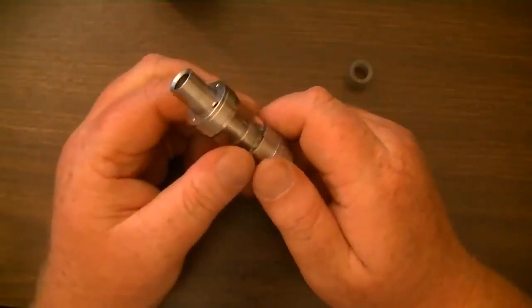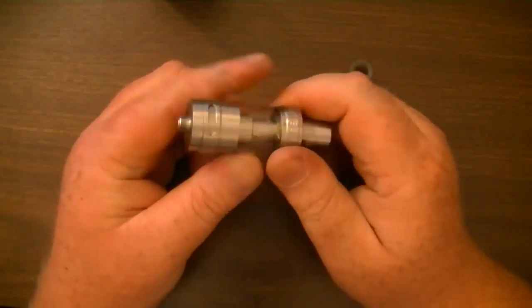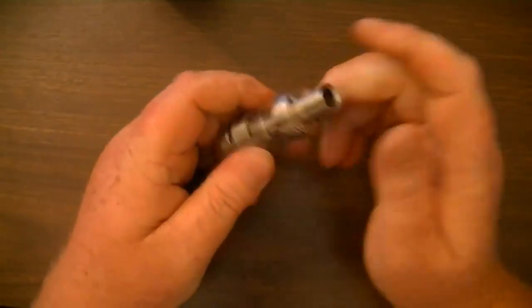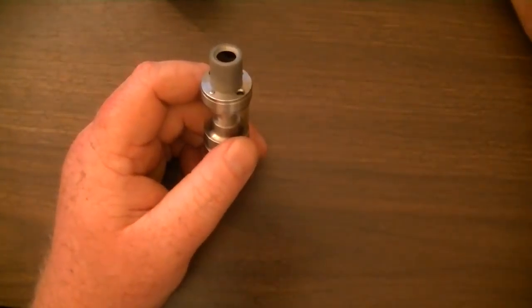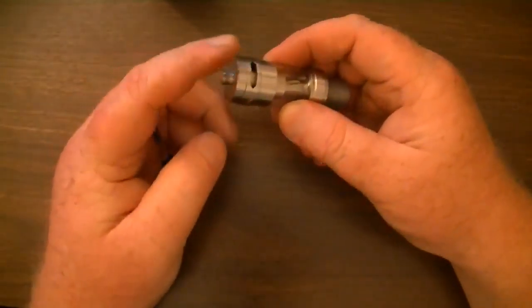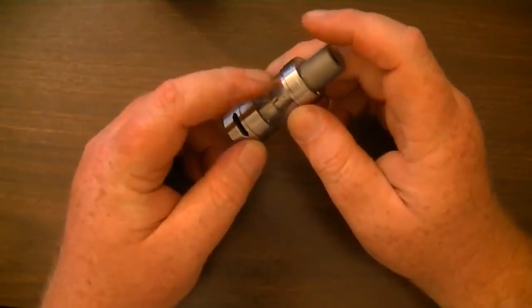You can find these at VaporDNA.com for $39.99 — that's a pretty good deal. It's a pretty good tank. It comes with extra glass. It's 24 millimeter with a 5 milliliter tank capacity.